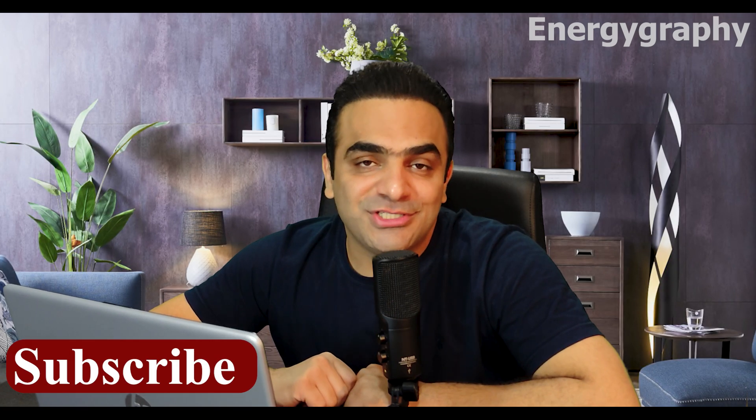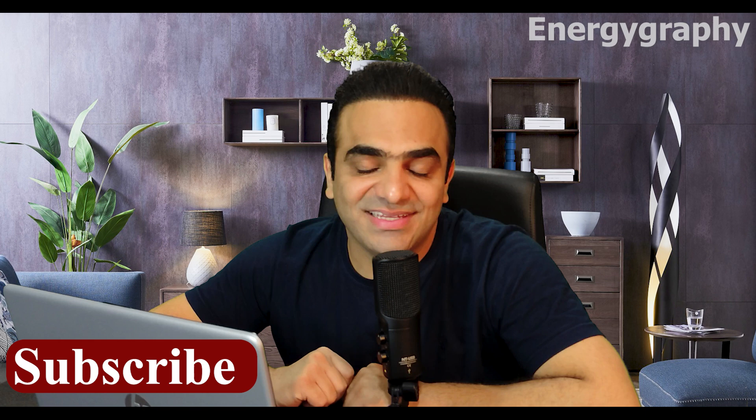Please write your opinion in the comments and let me know if this is possible or not. Please share this video on Instagram or YouTube to help us reach more people. Finally, thank you so much for your support — don't forget to subscribe to my channel and I will see you in the next one.